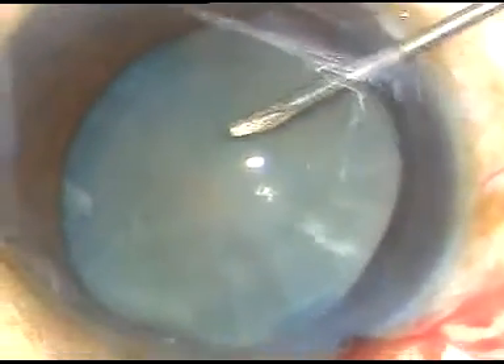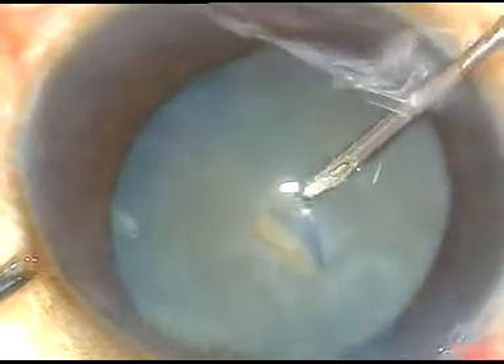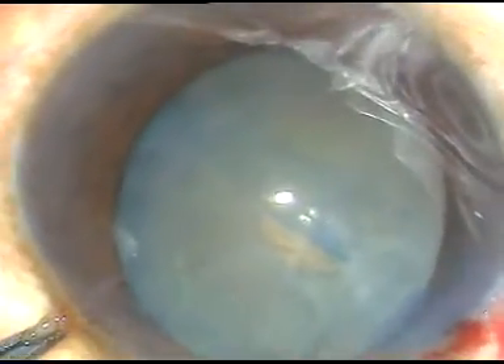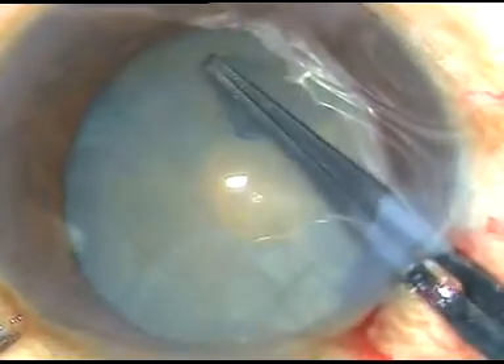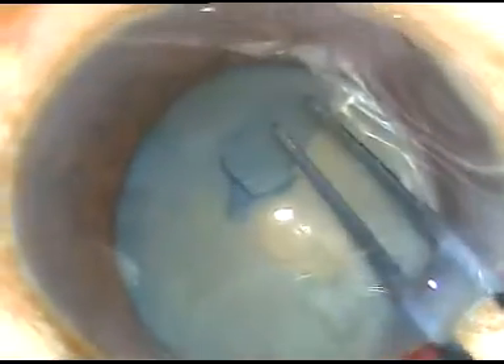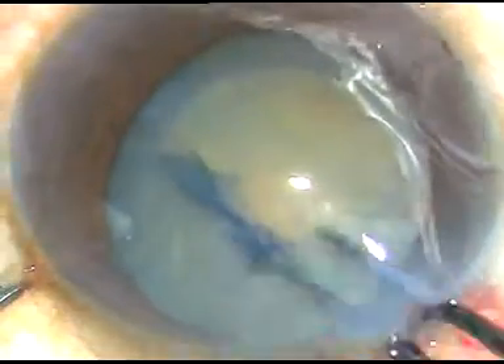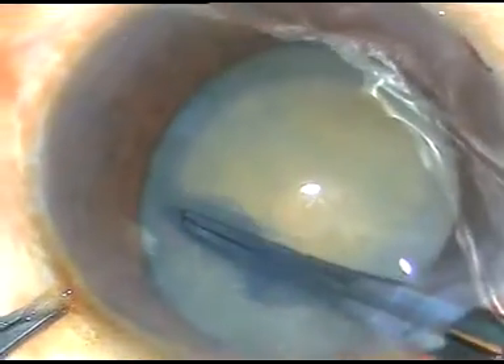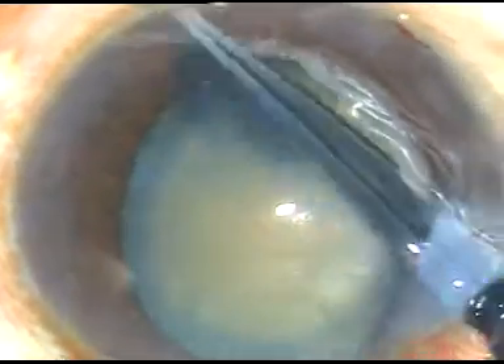Now this is how the anterior capsule is incised. In this case, I am going to use a utrata forceps to do the rhexis. The capsular flap is held with the utrata forceps and this is how the capsulorhexis is done.